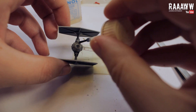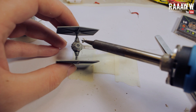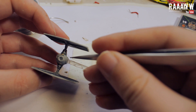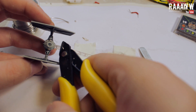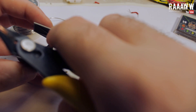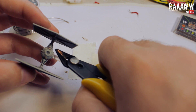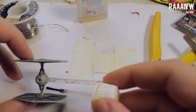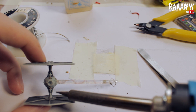Solder the wires that come out from the new LEDs to the old wires that lead to the connectors. Cut any excess wire off. Do the same on the other side. Make sure that you connect positive to the back connector and negative to the front connector.